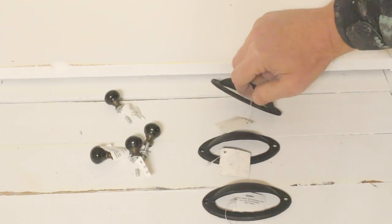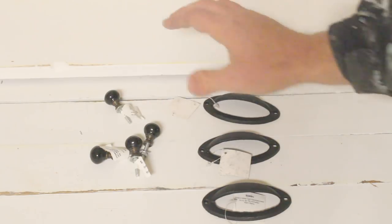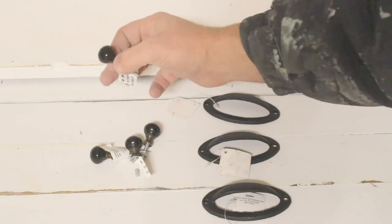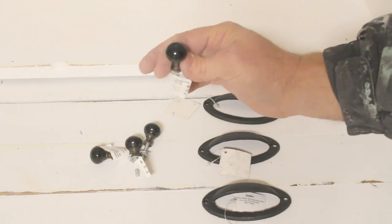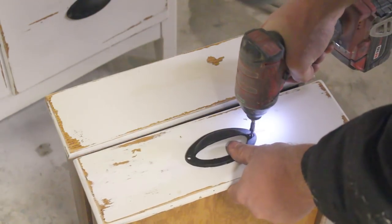It's time to put the hardware on. This is what Jamie selected — she's been really loving the cup pulls on pretty much everything. These are going to go on the drawers. And then I've got these tiny little black glass knobs that I'm going to be putting on all the cupboard doors.